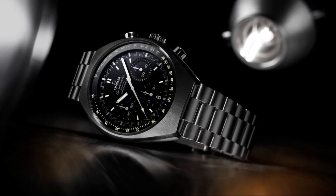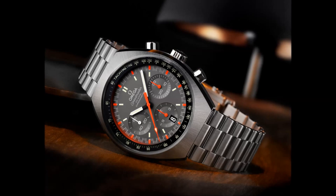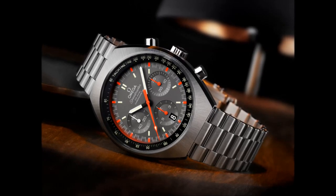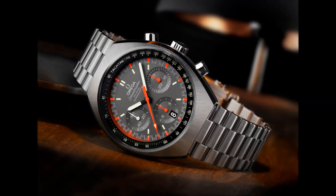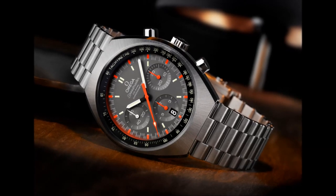A flat, scratch-resistant sapphire crystal protects the matte black or grey dial. The transparent tachymetric scale on the sapphire crystal is illuminated from beneath by an aluminium ring filled with SuperLuminova. The varnished white and black hour and minute hands are coated with SuperLuminova, as is the central chronograph hand.